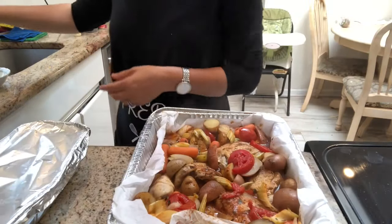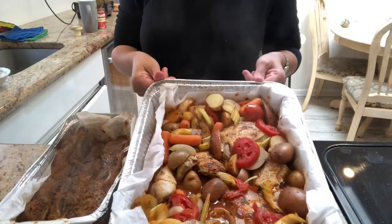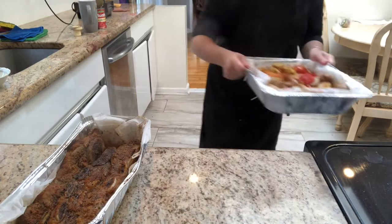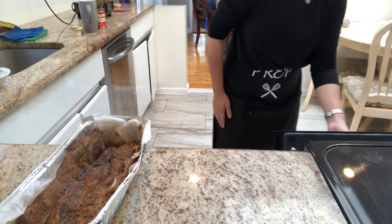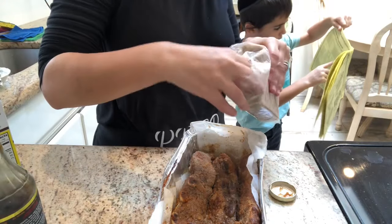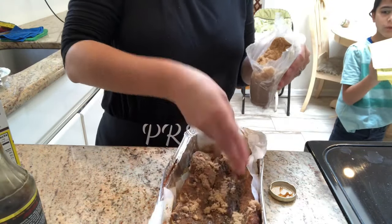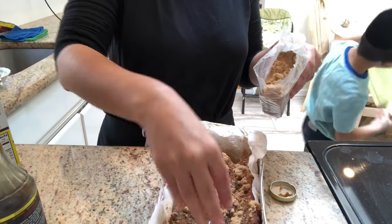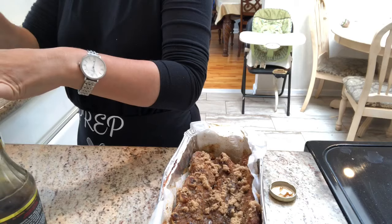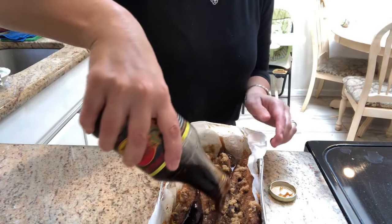At this point the chicken and flanken have finished cooking. I'm uncovering the chicken and placing it back into the oven to crisp up. To the flanken, I'm going to be adding in a sprinkle of dark brown sugar over the top, as well as some General Tso's sauce and barbecue sauce. I mix that all in very well, cover it back up, and place it back in the oven for another 20 minutes.